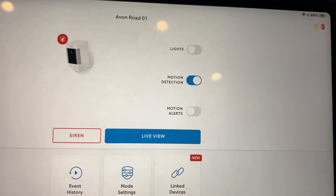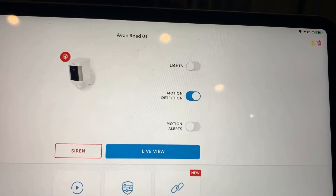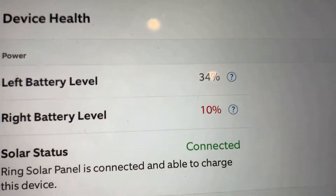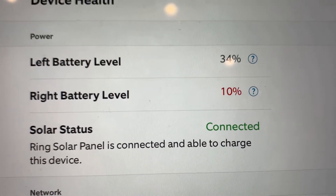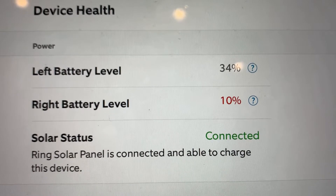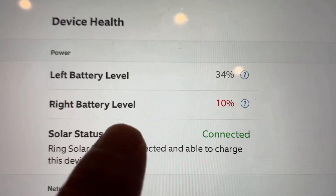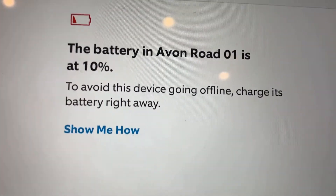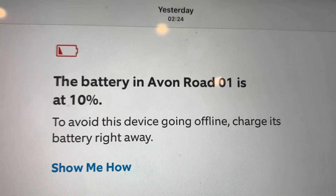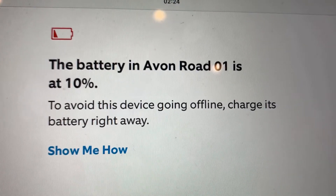Today is March 31st, the next day from 20% yesterday. It's the afternoon and we're going to check the battery charging and solar status. It automatically recognized it was connected to a solar panel. It was only showing one battery because the other one was completely depleted. Here's a screenshot I took — it was at 10% and still showed only one battery and couldn't give a live view, meaning only one battery was charging.